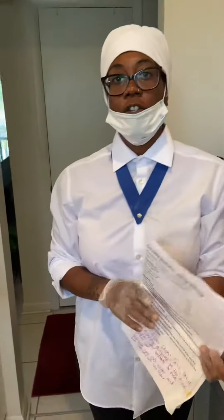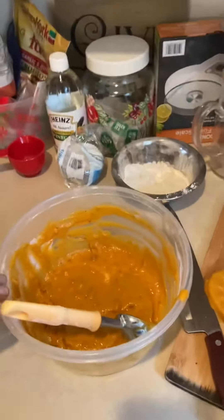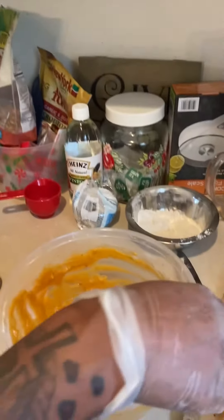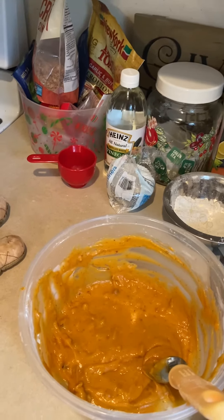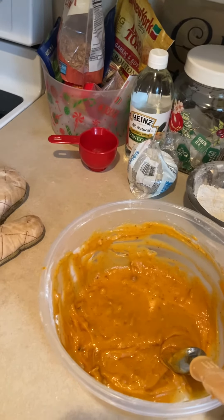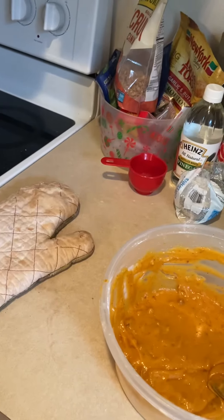When 40 minutes is up, I'm going to check to see if the pumpkin loaf is ready. I'm going to use a toothpick to determine whether or not it's done. With the extra batter I have, I'm going to go ahead and make little miniature muffins using cupcake liners. We'll see how those turn out — I'll be back with you in 40 minutes.